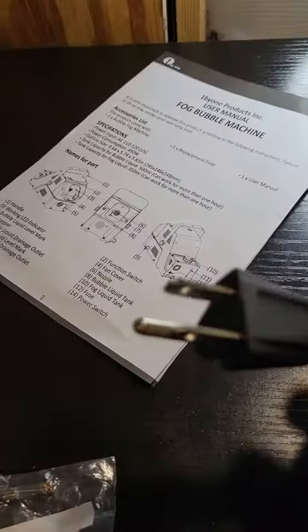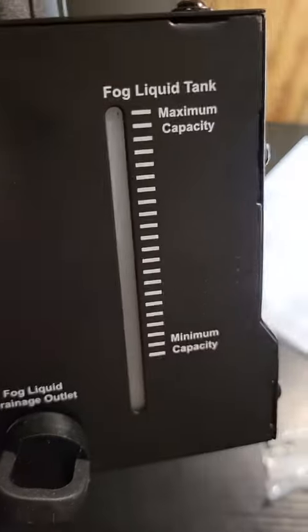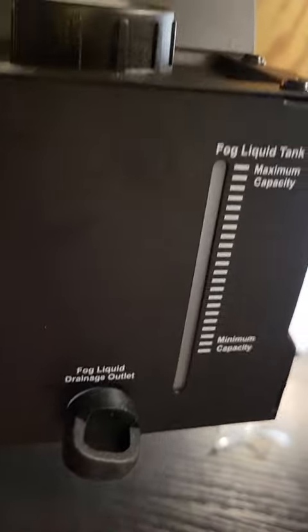It has a fuse in it, and it comes with an extra fuse. It has an instruction manual. It's also a three-prong plug, so it is grounded. That's where you can see your liquid in your tank. You can see the minimum and maximum for your fog.